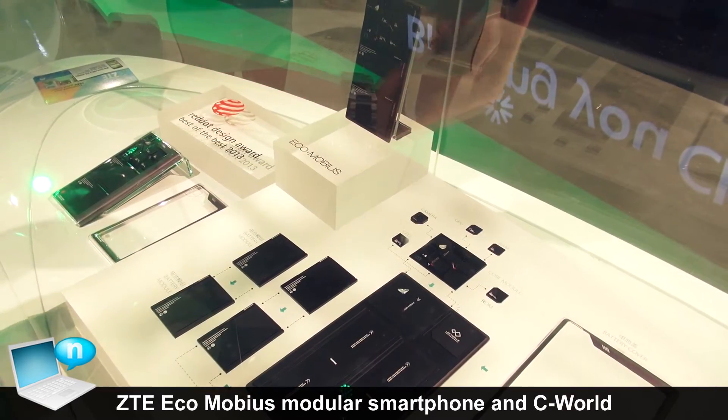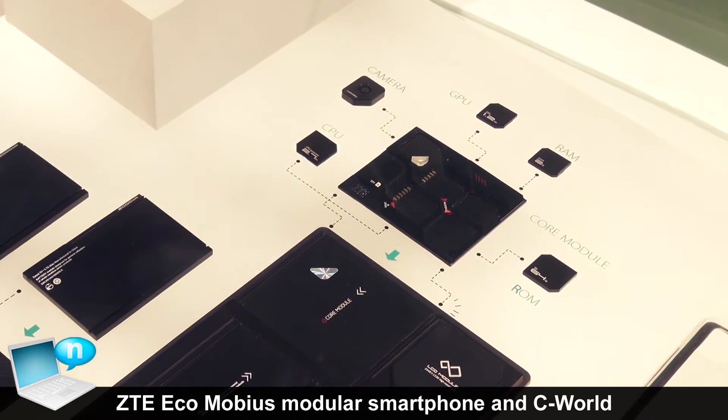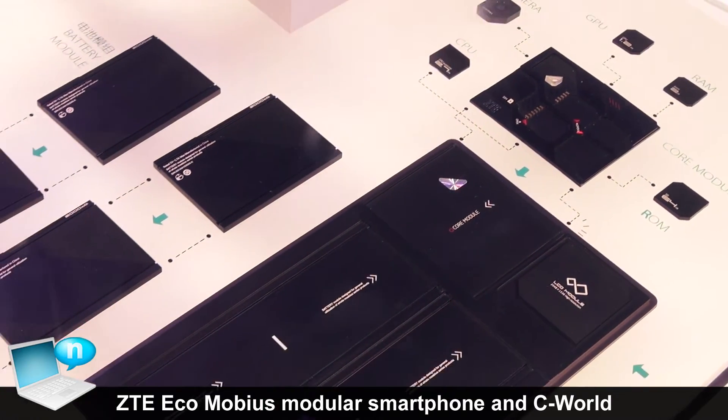We have a camera module, GPU, CPU, and RAM and ROM module in the core module. Here is the core module in this slot.